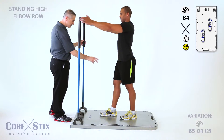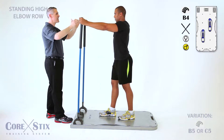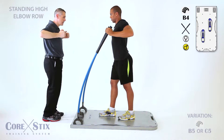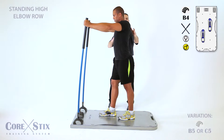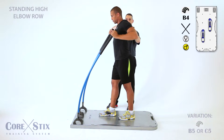Let's do a high row. With the staggered stance position, hands are going to be nice and high — shoulder height level. You're going to lead out with your elbows, pushing those elbows back behind you as you pull in. And back out, good. And pulling, good.